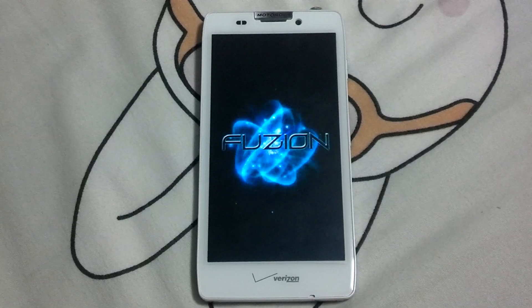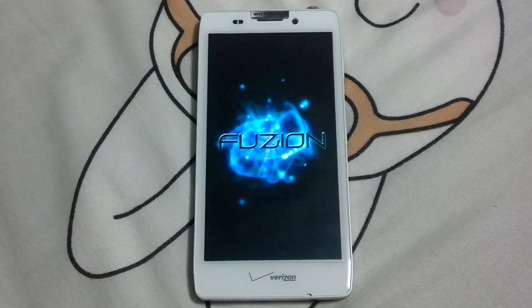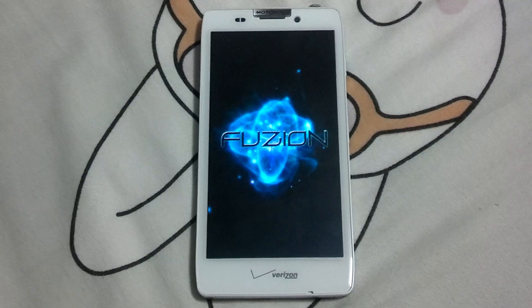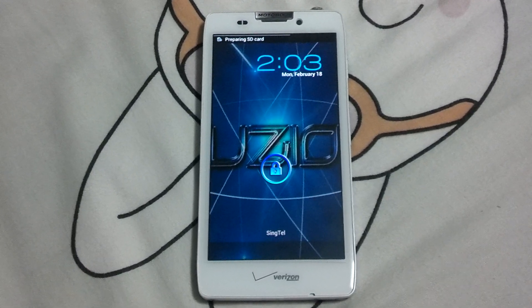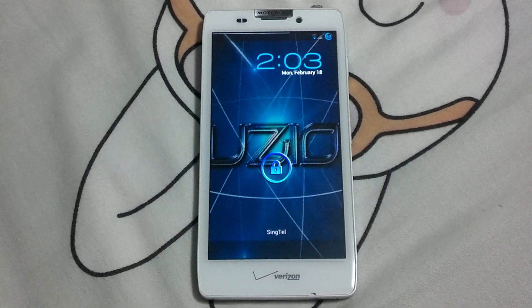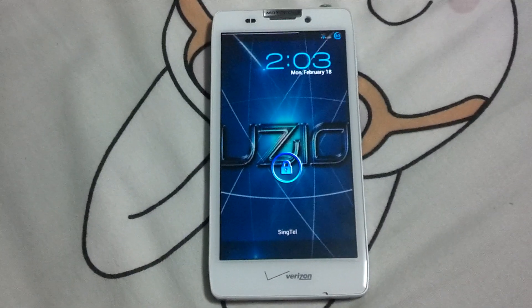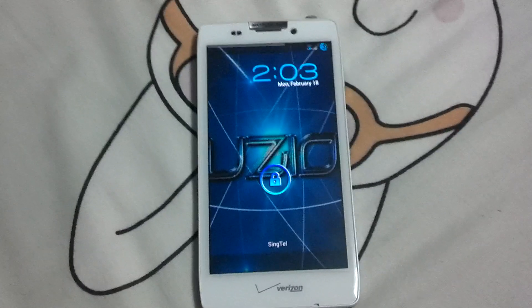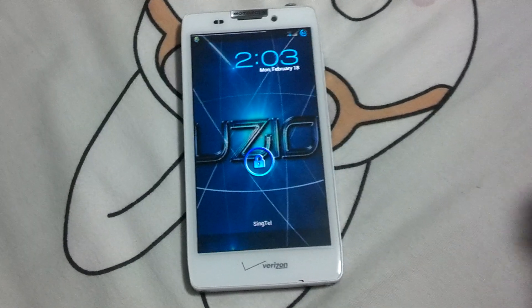It's running on Jellybean 4.1.1. There are some videos if you're looking to root your Droid Razr HD — it's not an easy task, but you'll be able to do it in about 45 minutes. You need to downgrade to 4.0.4, then root it, and then there are a lot of steps involved.